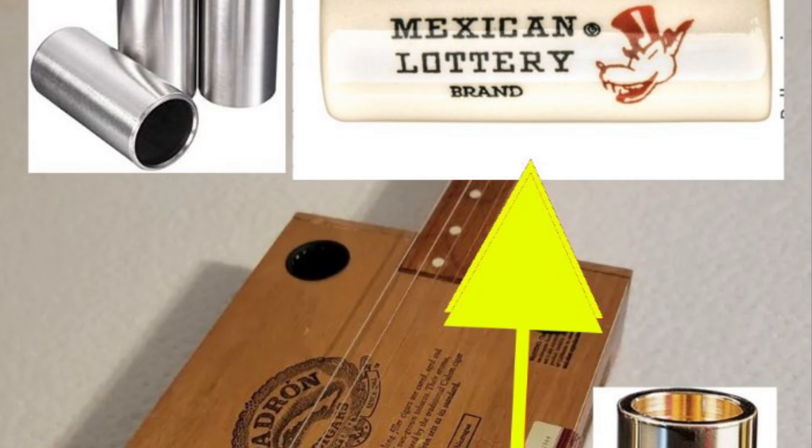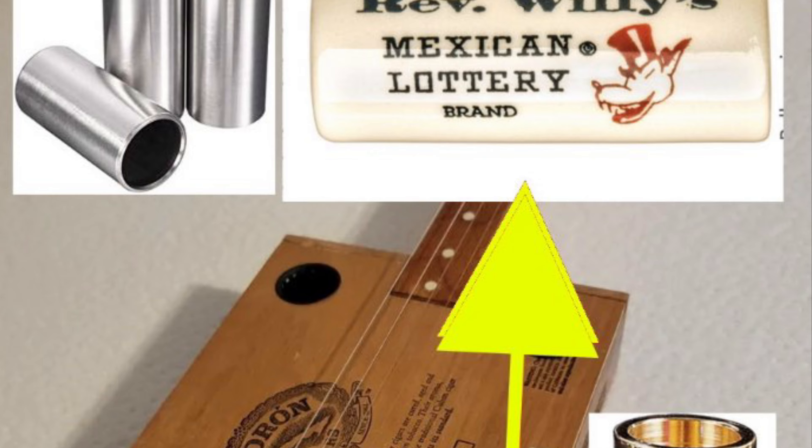So, back to the subject at hand: what is the better pickup to play slide guitar — a single coil or humbucker? For me, I prefer a porcelain slide, which gives me a certain tone that sounds great on either a single coil or humbucker. I don't recommend either pickup over the other for slide or non-slide playing. It really comes down to the sound you're going for.